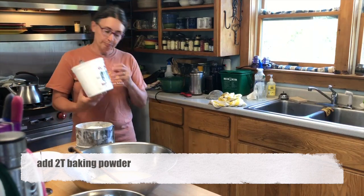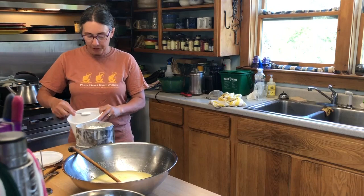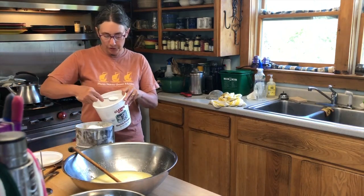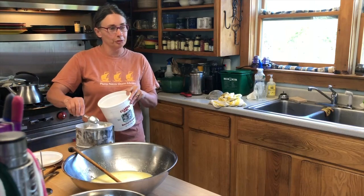Everybody has baking powder in it. The recipe says three tablespoons. I use a little bit generous tablespoons, so it's probably more like three tablespoons plus a teaspoon or something. I'm not even worrying about being perfectly precise.